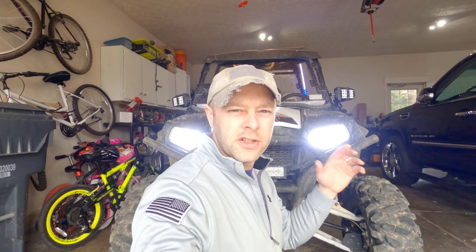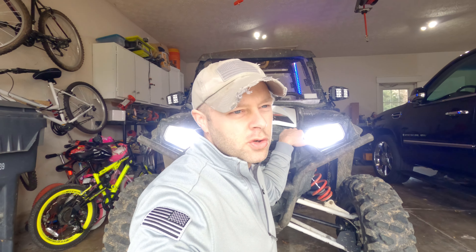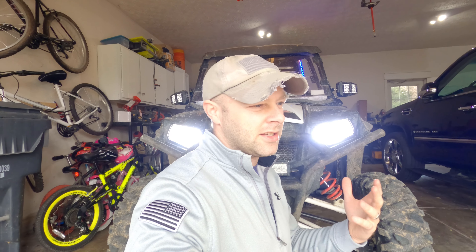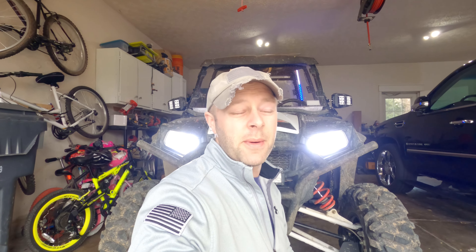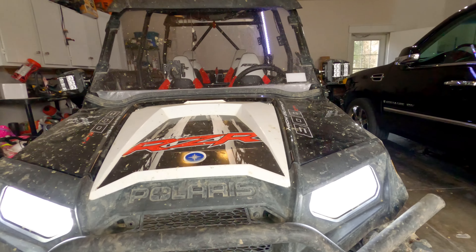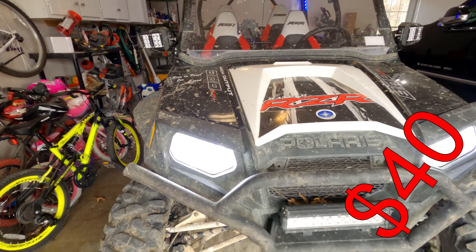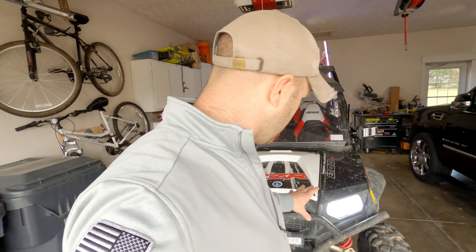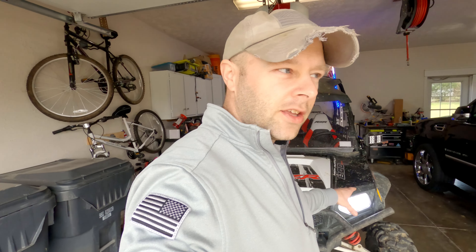The very first thing we need to talk about are headlights. The stockers, especially on these old ones with the halogen headlights — this is a 2012 800 model — the stockers were just awful. They put out very little light. It was that really yellowy light that just doesn't seem to light things up as well, and they drew a lot of power for that. So what I did was I replaced these headlights with Beamtech H13 LED headlights that are fanless, so there's no fan to get all gummed up with mud. It's simply a heat sink type of thing, and the results are incredible versus the stock units.